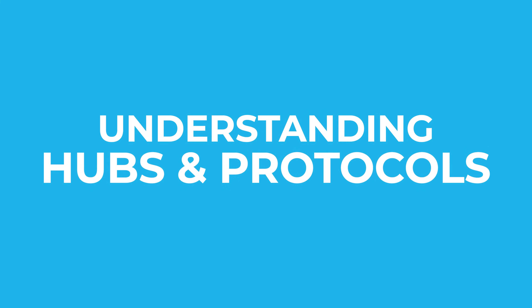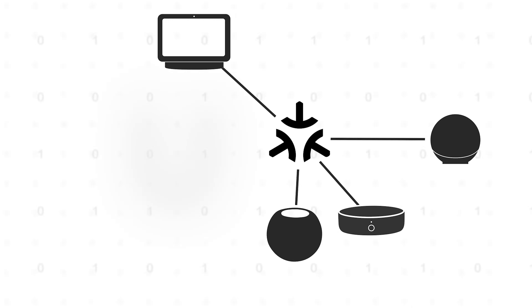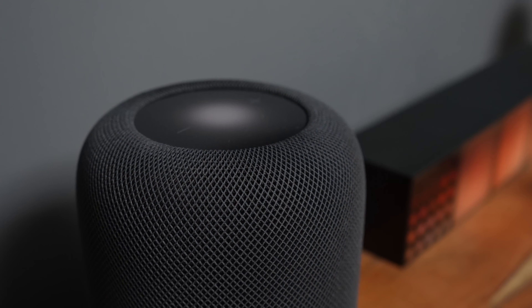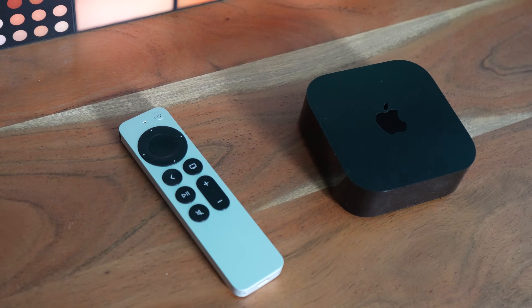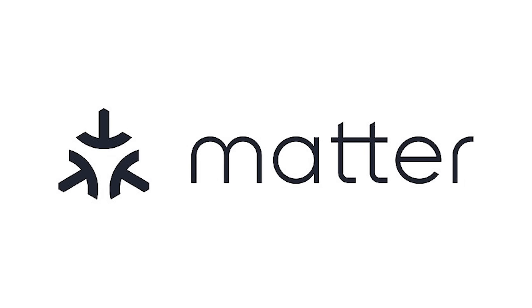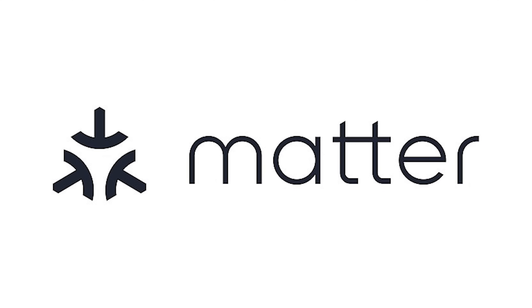Today we're tackling the next crucial layer of your smart home foundation, and that's understanding the different hubs and protocols. In this video, we'll cover the different types of Apple Home Hubs and how to set them up properly, the major wireless protocols your devices use and why they matter — pun intended — what Matter is all about and how it's changing the whole smart home landscape, and what you need to know to future-proof your smart home.